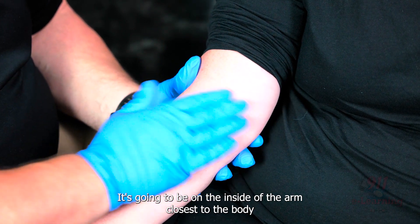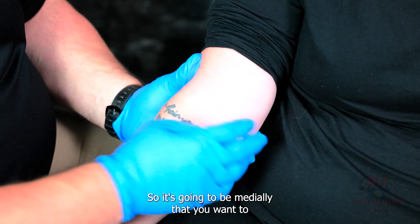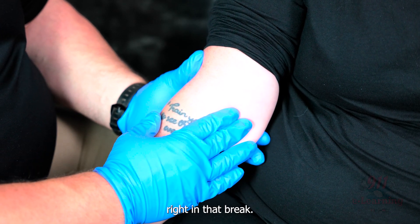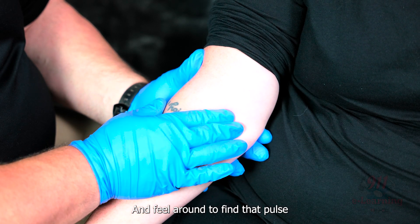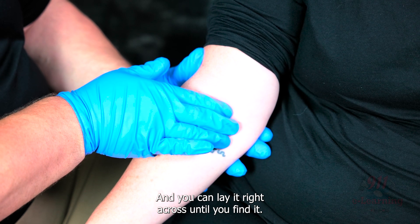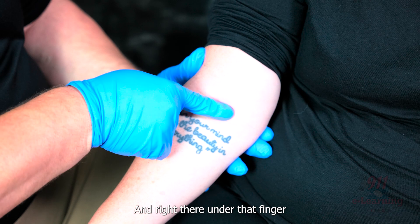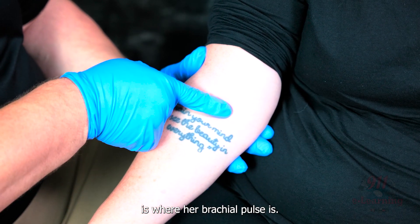Where that arm naturally breaks is your brachial pulse. It's going to be on the inside of the arm closest to the body, which is considered medial. Feel around right in that break using two or three fingers, lay them right across, until you find it — right there under that finger is where her brachial pulse is.